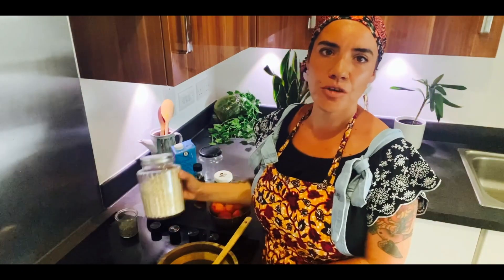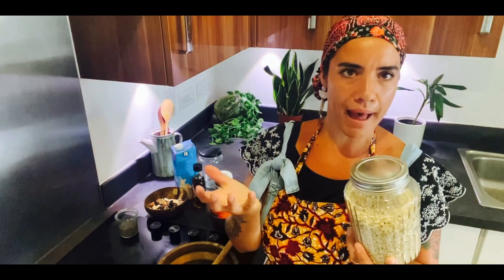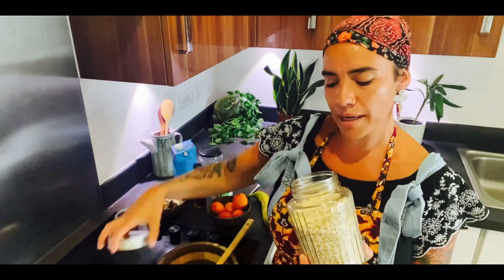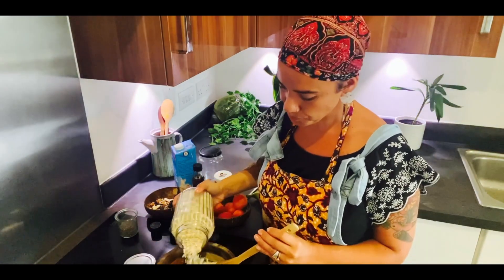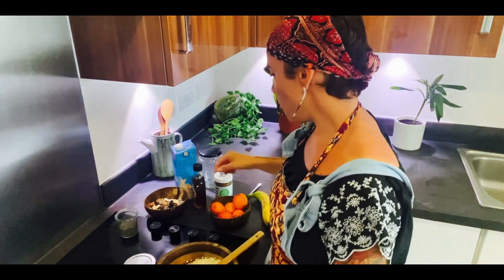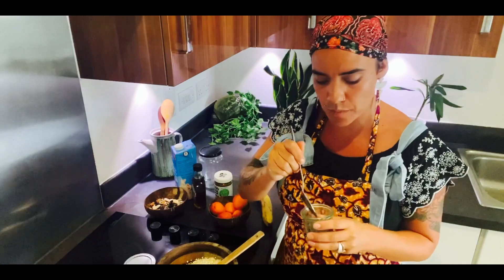You can actually mix this straight into the jar, but because I'm going to make a slightly bigger batch I'm going to use a bowl and then transfer it into the jar. So I'm going to use about a cup of oats straight into my bowl. Then we are going to do a teaspoon of chia seeds — with chia seeds a little goes a long way, so you really only need a teaspoon.